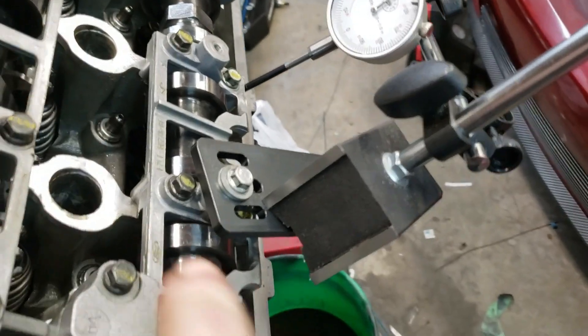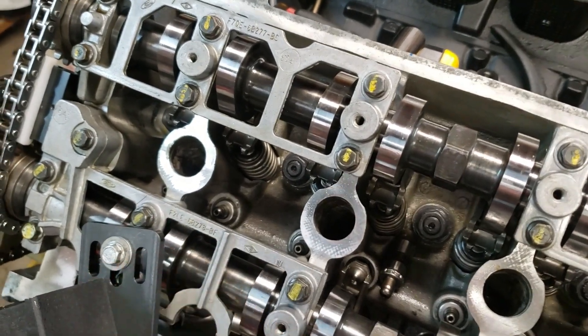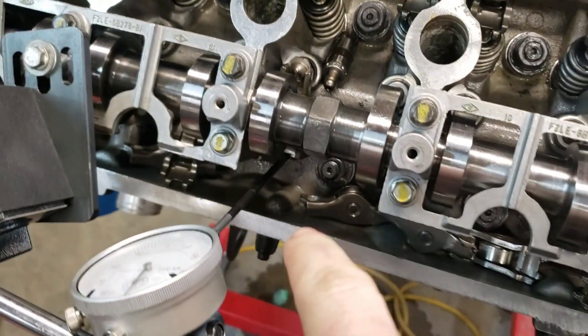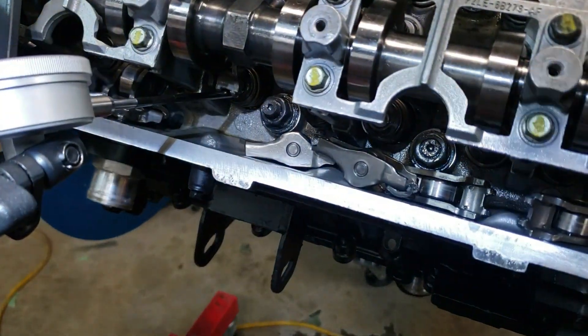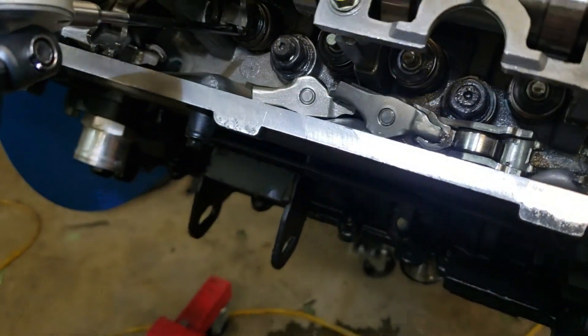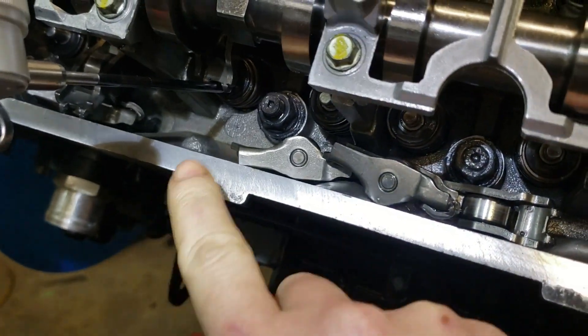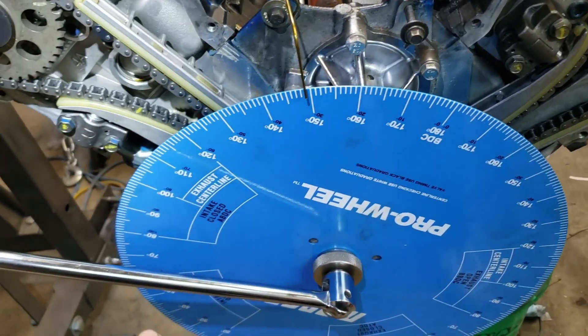Here's how I got it set up: I got the plate that comes in the kit bolted to the cam cap, and my magnetic base dial indicator affixed to that. The second cylinder back on the driver's side would be number six. I'm doing the number six exhaust for the exhaust cam on this side. Go back to the number six cylinder — you can pick either lobe, it doesn't matter. You want it to push down on that spring retainer.